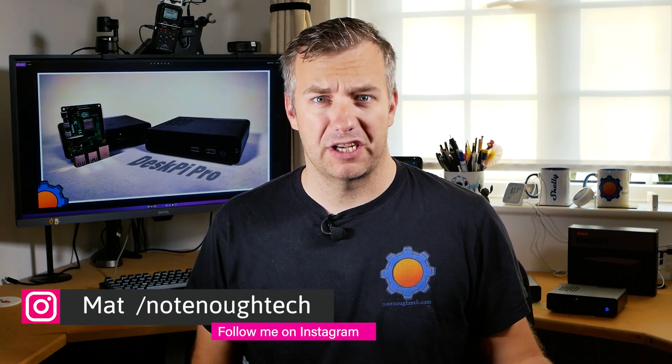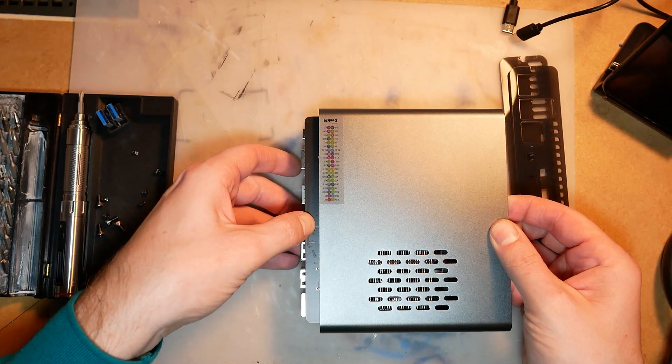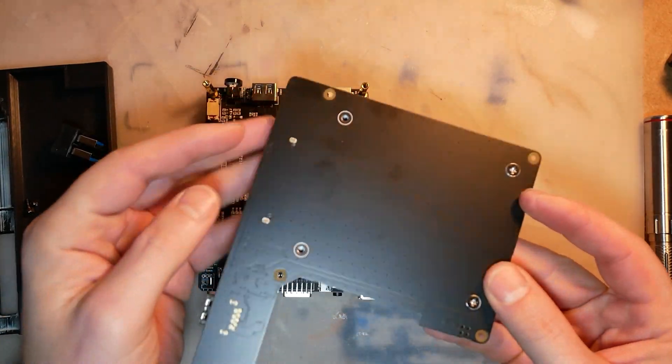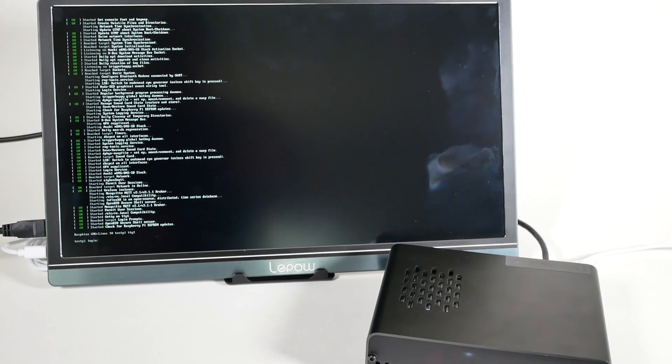If you in the past had a Raspberry Pi and bought yourself a pretty awesome looking DeskPi Pro but experienced some boot from USB problems which made you abandon the case altogether, well it might be a good idea to take it out from your drawer, clean it up from the dust and try it again. I've done that with my DeskPi Pro and it seems that the latest boot from USB implementation in Raspberry Pi OS fixed some of the issues, so give it a go.